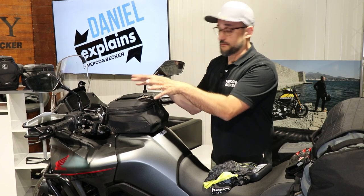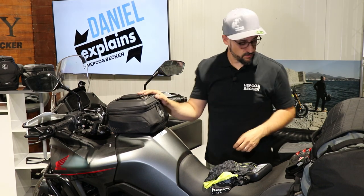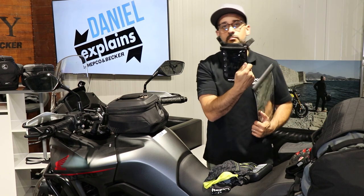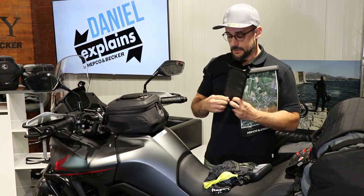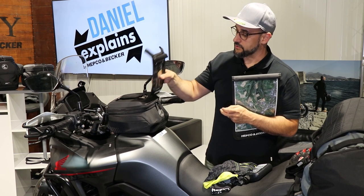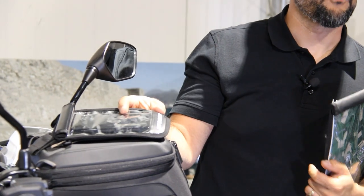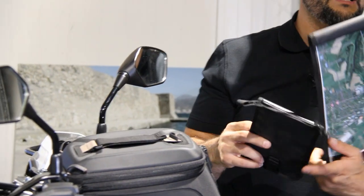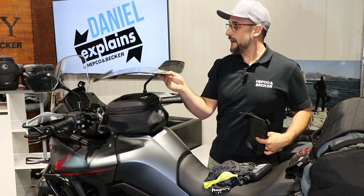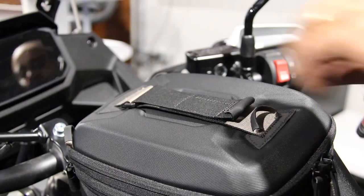We also offer several accessories for this one — like our smartphone bag, which is obviously waterproof. Using the three eyelets and this velcro, you can attach it on top. Or for the guys who ride with maps, there's also this little map bag that you can put on too.